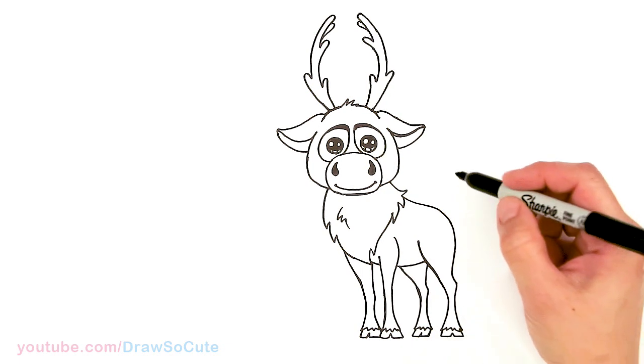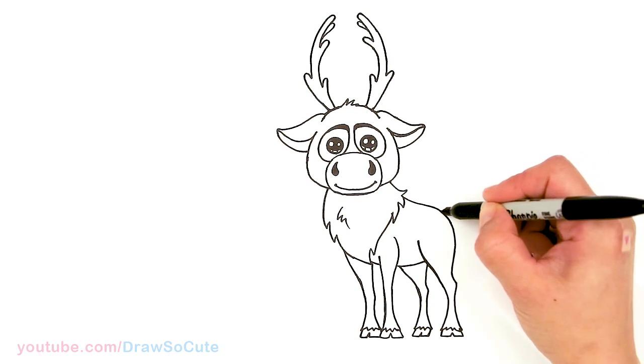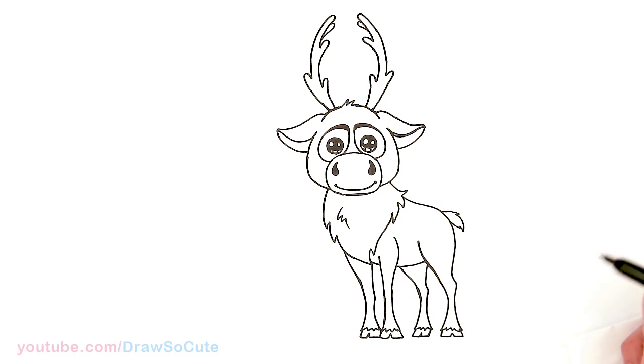Now for the tail. In this area I'll just pop out his tail with a little curve, zigzag, and bring it in.